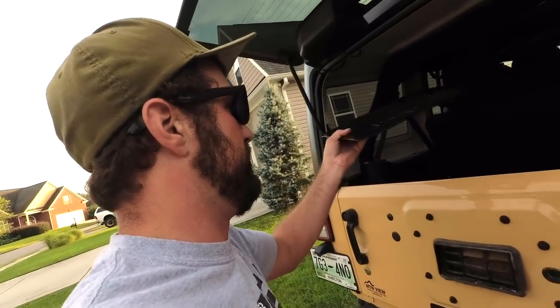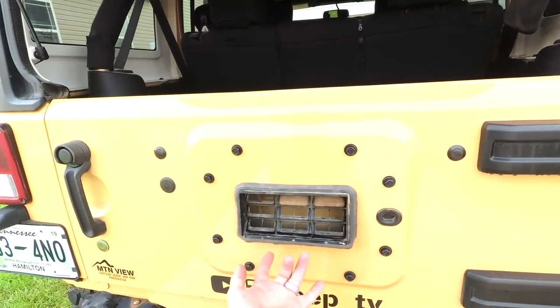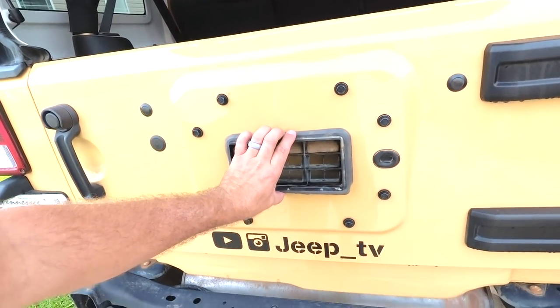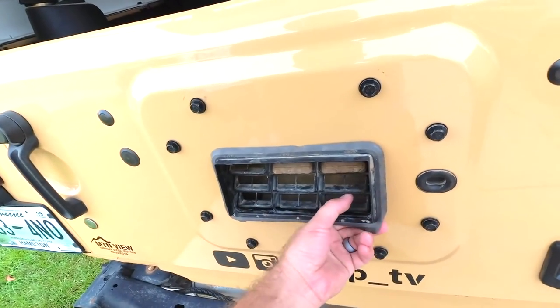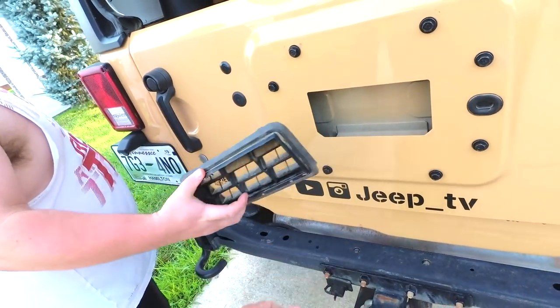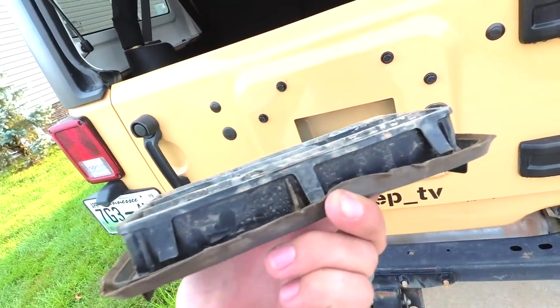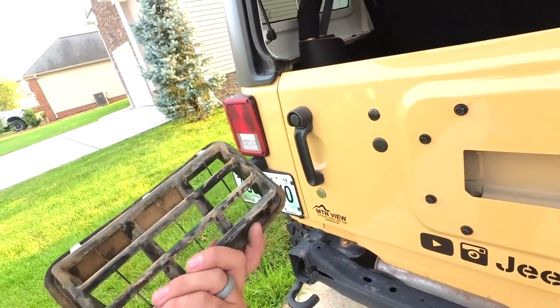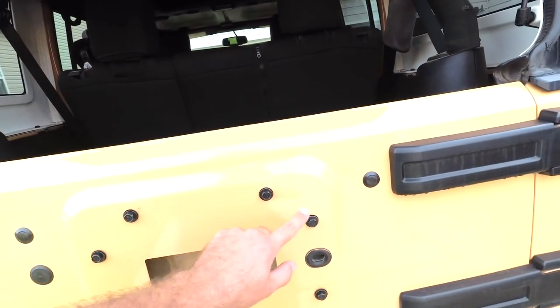Basically, this center part has three clips up top and three on the bottom. I've already got it loose — it was a pain in the ass. What you're going to do is pull from the bottom. Here are the clips, they're on the inside. When you're pulling this off, if you break it who cares — you're just going to throw it in the trash anyway. It's been a long time coming to get this stupid thing off. We're going to take a 13 millimeter, undo these, get the plate on there, and check it out.